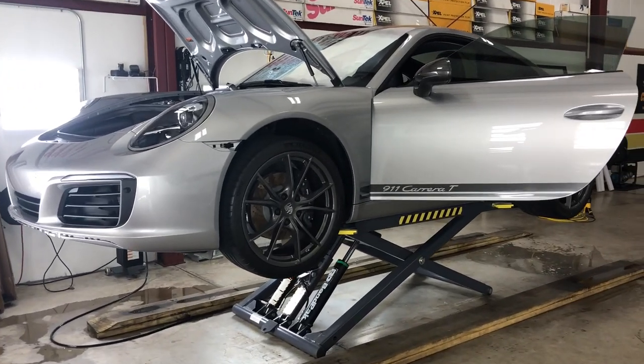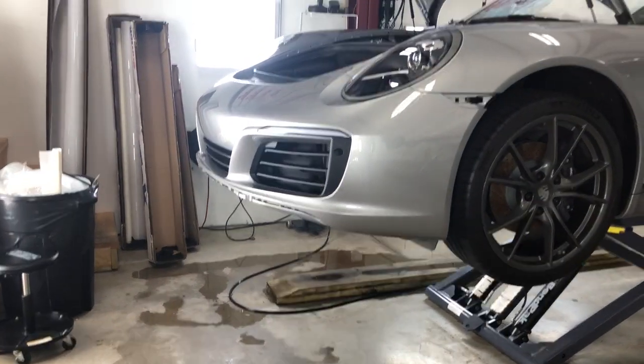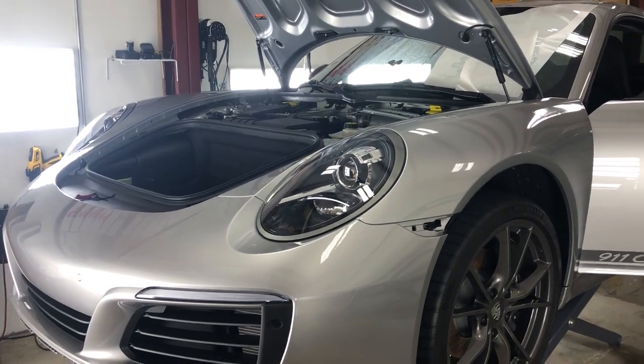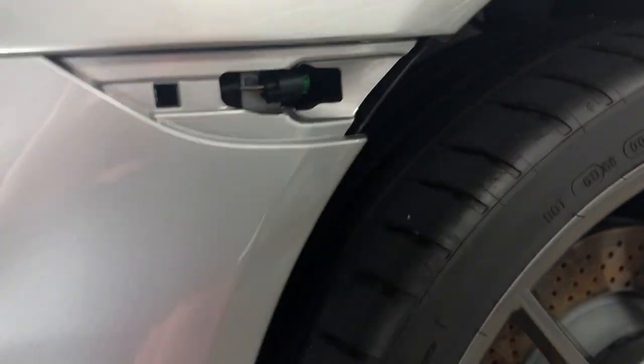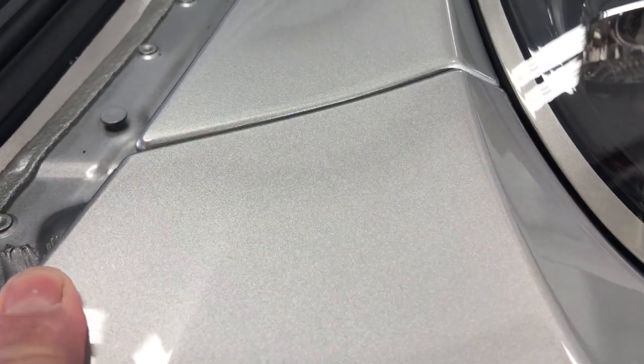Over there is a Carrera T — 2019 Carrera T — full wrap. That one is just about finishing up. What we have left is to put on that bottom splitter and put the front trunk area all back together from wrapping. Just a quick little show here. Everything that we do, that we show on all our videos — it's almost as if nothing's there, and that's our goal every time we wrap a car.